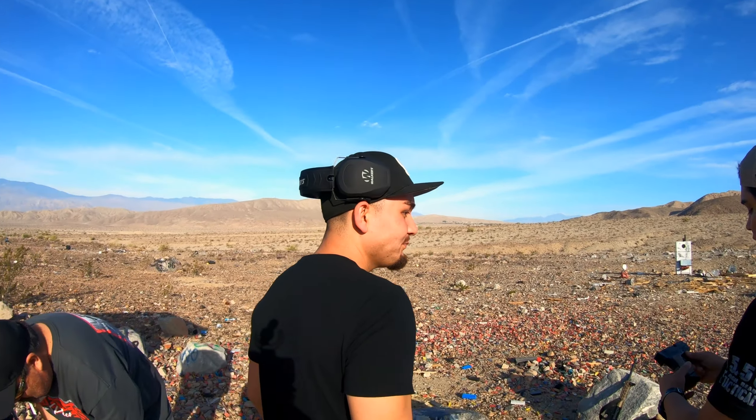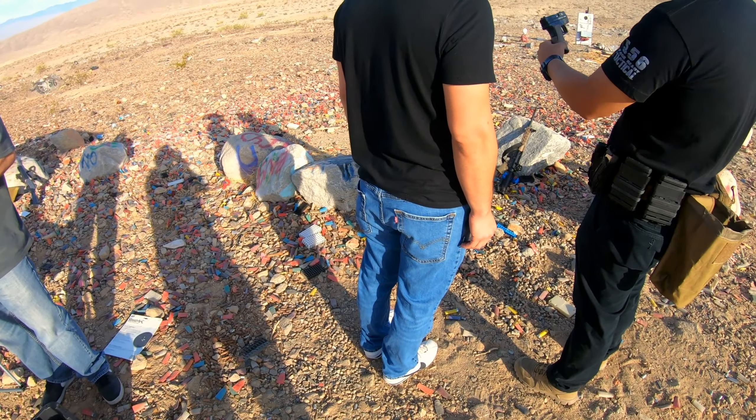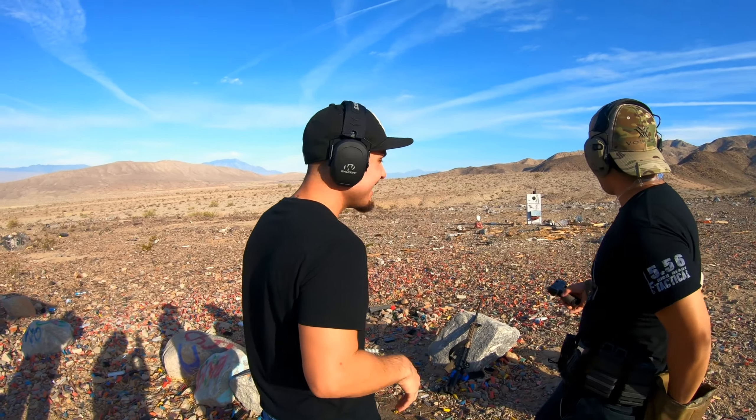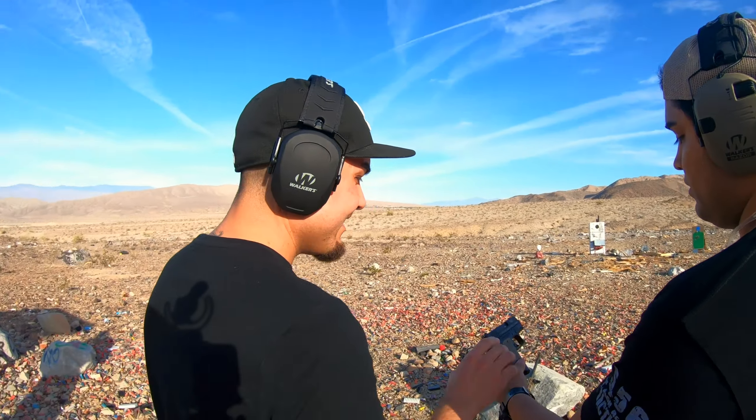This is a .40 — this one's a snapper right here. Nice.